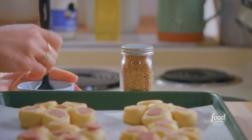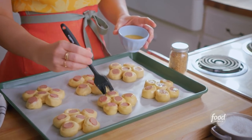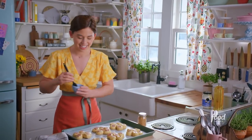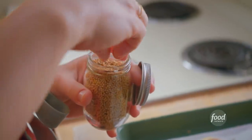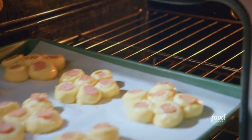My buns have proofed beautifully — they just need an egg wash. Bernie has a hot dog dance: do the hot dog dance, do the hot dog dance — that's her move! I'll finish with my third mustard, mustard seeds, and now I'll bake these at 375 degrees for about 25 minutes until they're golden.